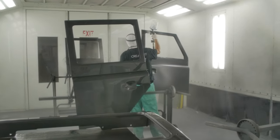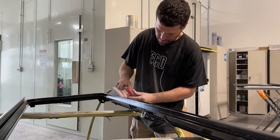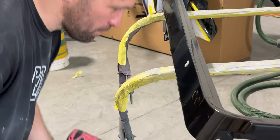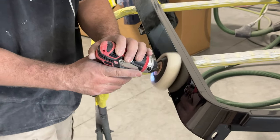Cut and buff — also known as sand and buff — is a process using fine grit sandpaper, 1500 to around 5000 grit, to sand any trash or blemishes and cut down the orange peel, looking for a deeper, bright, crisp, cleaner finish.